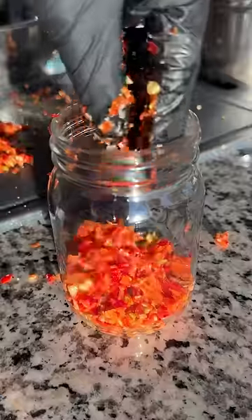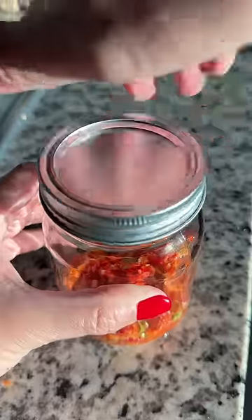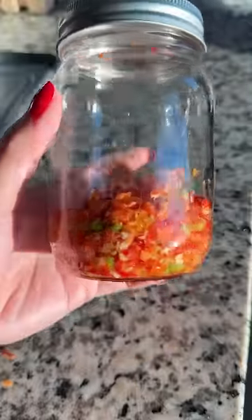I placed it all into a mason jar, pressed down, and then sealed it up. I was like, this is my baby and I'm going to watch over it the next couple of weeks while it hopefully ferments.